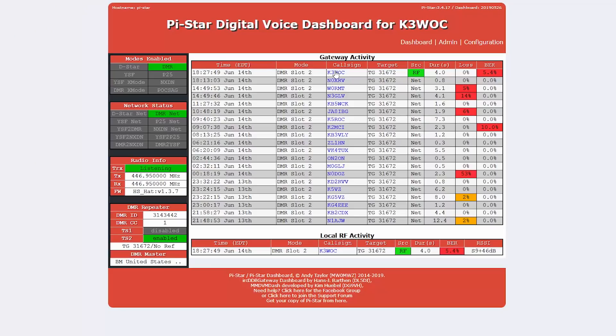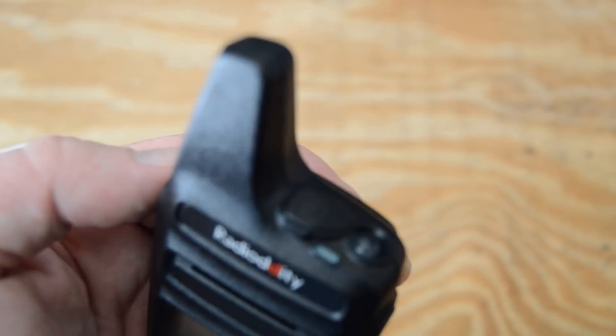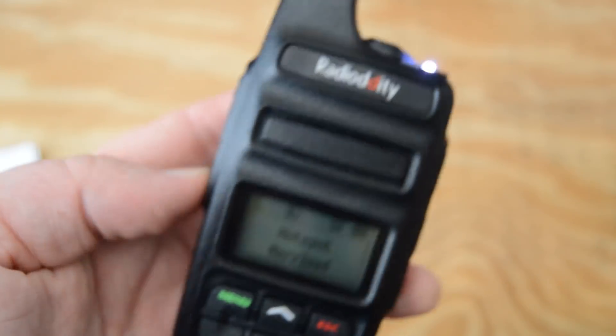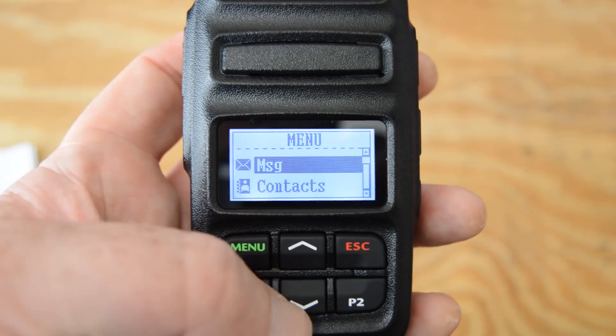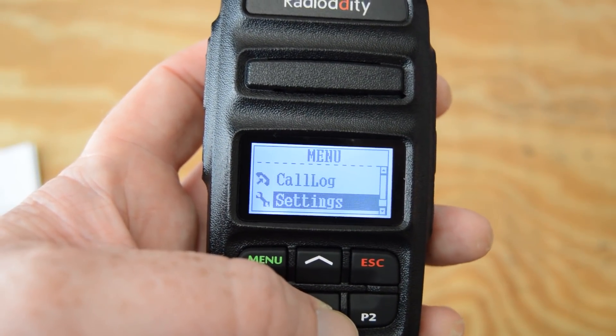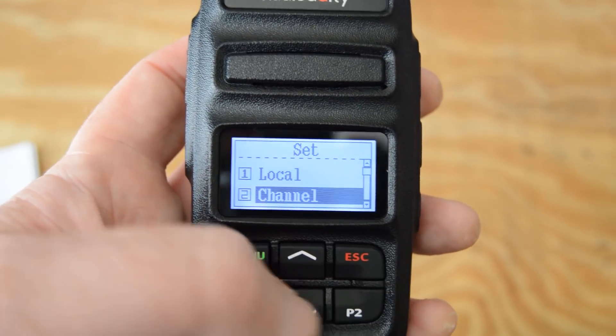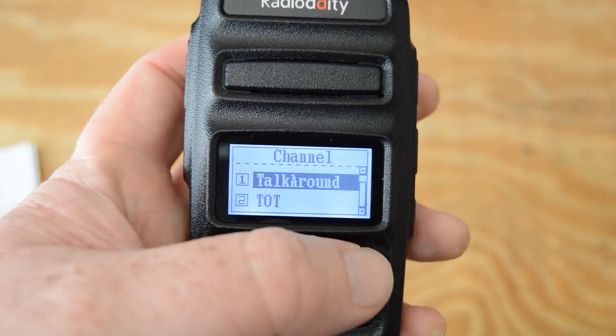Alright, we're all set. I'm just going to try a little transmit test to see if my hotspot is picking up the signal — and as you can see, it's showing up just fine at the top. K3WOC. Now I'm going to walk you through the menu on the radio real quick, which is really self-explanatory. Feel free to pause if necessary, and then at the end we're going to do a quick QSO to see how the GD73A performs.